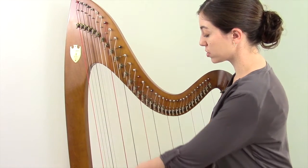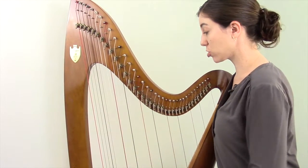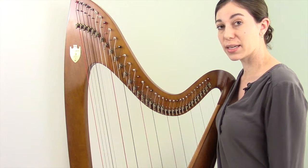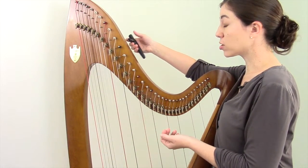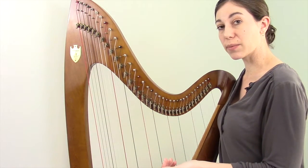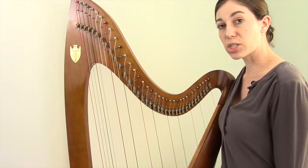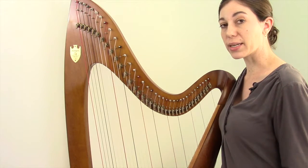I'm going to tune an octave of strings from the C below middle C on up. I have my tuning key and my electronic tuner. The three strings that need to change dramatically are the E, A, and B because they'll have to change from natural to flat. Since flat is lower than natural, when I get to those three strings I'll turn my tuning key back toward myself quite a bit to lower them, and you'll hear the pitch drop until they become flat rather than natural. For the other four strings — C, D, F, and G — I'm just going to check to make sure they're nicely in tune but won't make any dramatic changes.